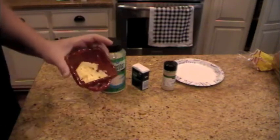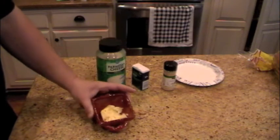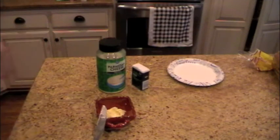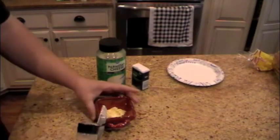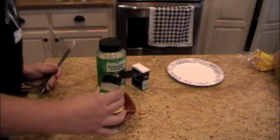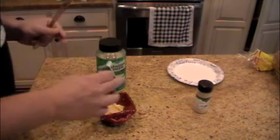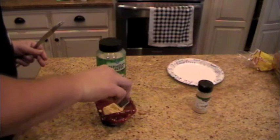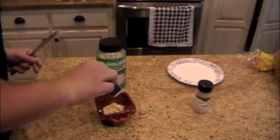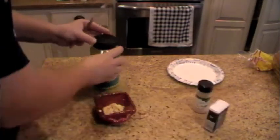Got some butter — it's probably about two and a half, maybe three tablespoons of butter that has been sitting out softened. I'm just going to put some garlic powder in it, a little bit of basil, and a little bit of parmesan.